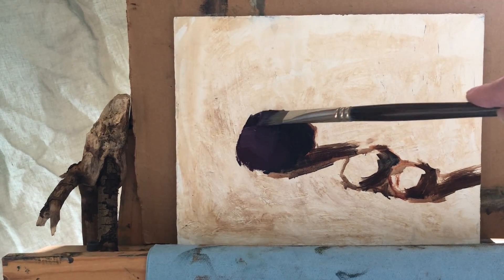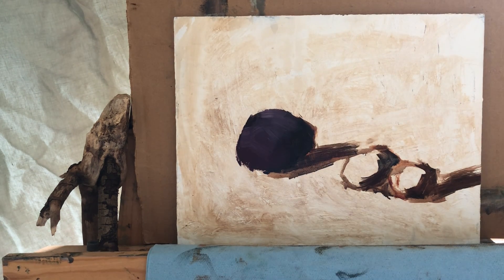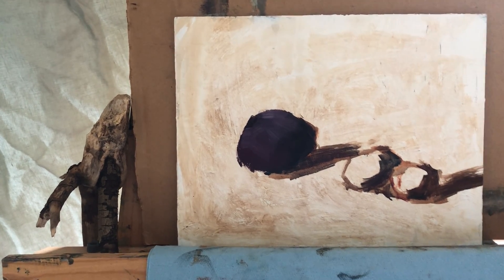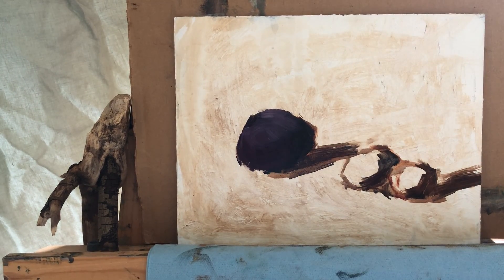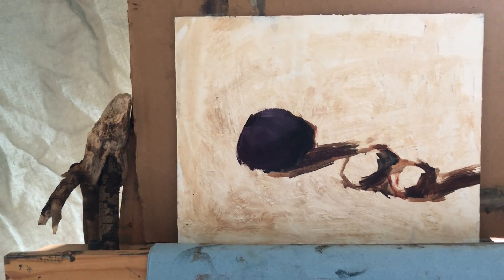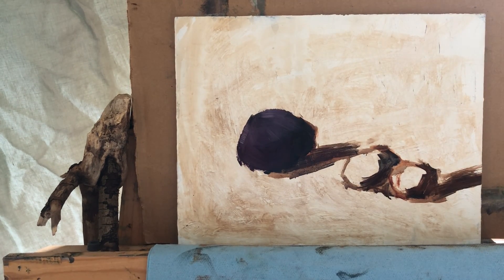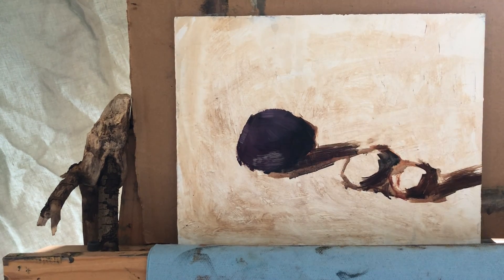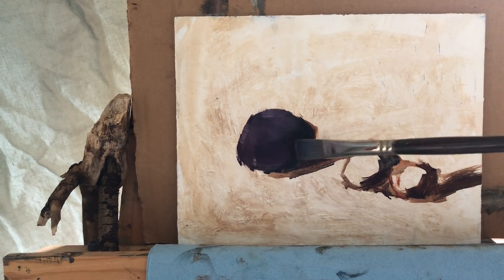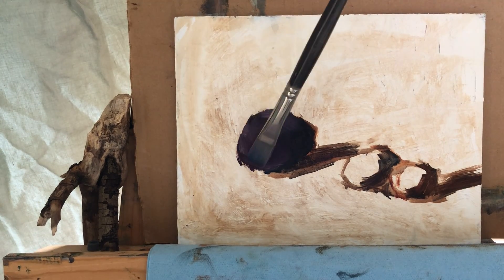Plums are the same as grapes — they have a little bit of dusting on them, especially if you don't wash them. I have this interesting dusting and I'm not putting the highlight yet; I'm just trying to get the shape of it. I have a light fabric that the plums are on and I'm going to paint this fabric in a minute. I just wanted to add a little bit of that fabric color into the plum because it reflects back.